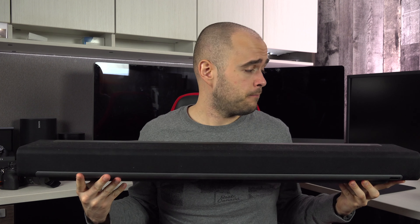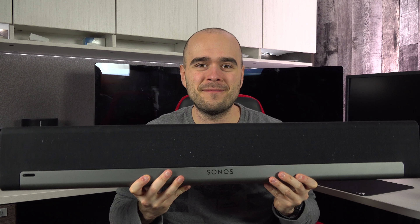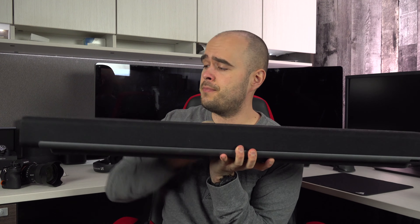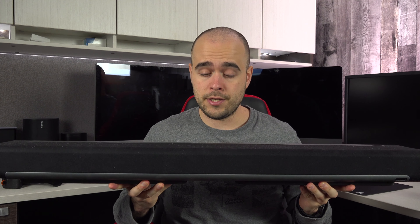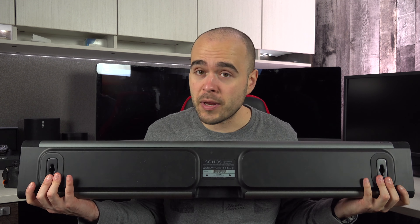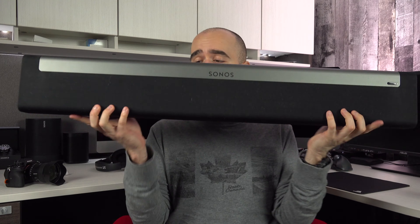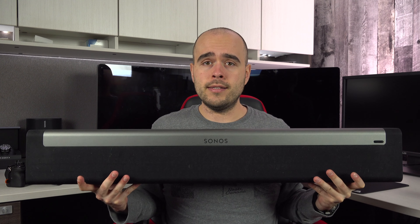The two other connectors you see on your Playbar are for the network. If you have a network outlet not too far, use it — otherwise it's not a big deal. Sonos works really well wirelessly as long as you have at least one Sonos device connected with a wire. I give you all the details about this in another video. If you want to add a sub or surround speakers to your Playbar, you do need to have at least one device connected with a wire — it doesn't have to be one of the Sonos speakers in your home theater, but at least one in your house.